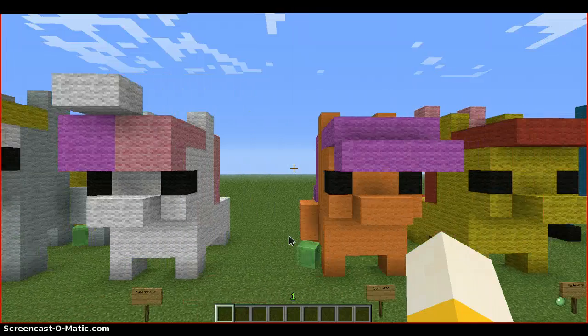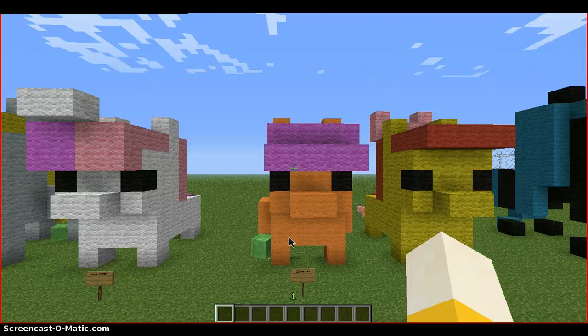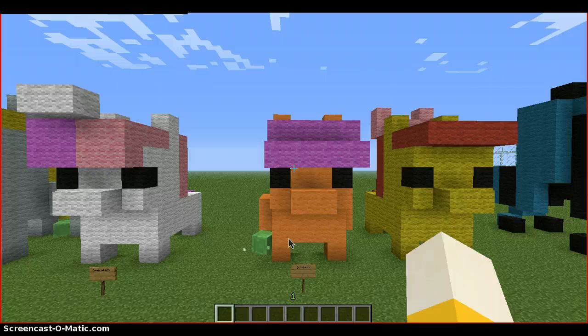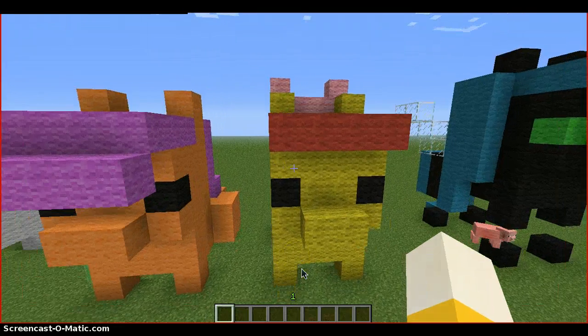And now I'm going to show you the Cutie Mark Crusaders. I did all three of them at the same time. So we have Sweetie Belle, Scootaloo, and Apple Bloom. I didn't do red for Apple Bloom's bow because that would have blended in with her hair, and I don't want to do that.